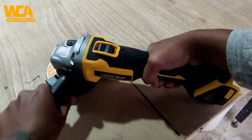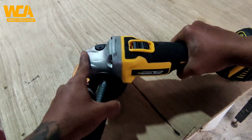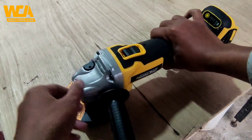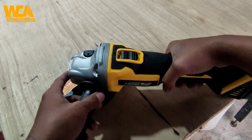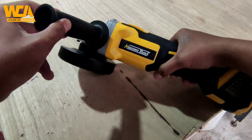Untuk dari build quality-nya, saya sangat suka. Rubber yang dikasih itu terasa enak banget di genggaman, terasa lebih kuat ketika kita sedang menggenggam gerindanya. Juga dari magnesium cor di bagian kepala gerindanya cukup rapi, walaupun ada 1-2 bagian yang masih belepotan. Tapi itu masih sangat wajar mengingat harganya yang hanya 200 ribuan.